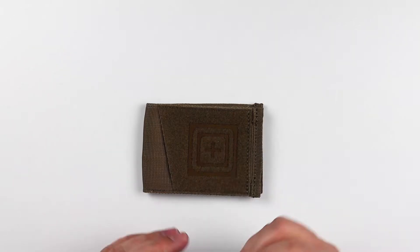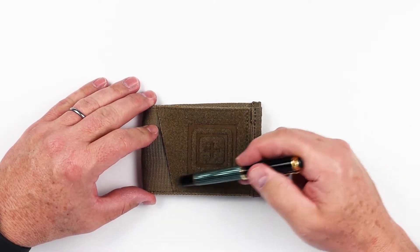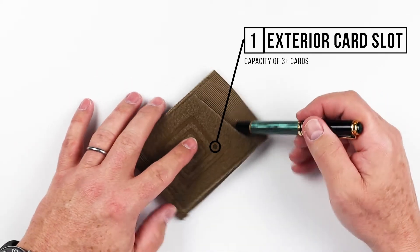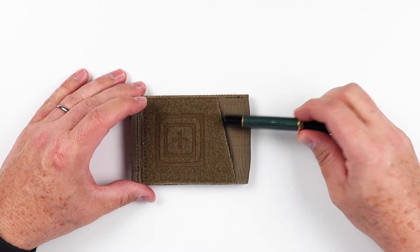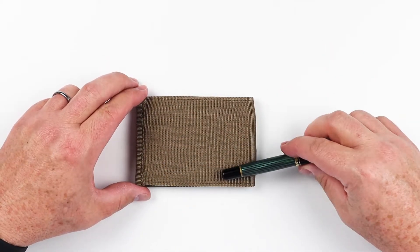Now let's do the feature review of the 5.11 Status Bifold Wallet. On the front of this wallet, we have the 5.11 logo, as well as the ability to place any kind of Velcro patch you want here, which is a nice touch. It also has a card slot immediately in the front — it's deep and looks like it has a lot of capacity. We'll check that in the next test, but that's a quick access slot.